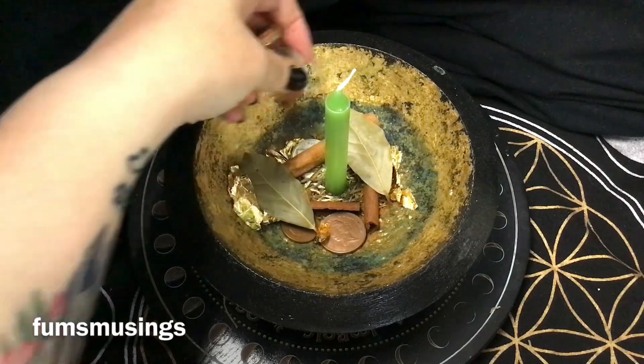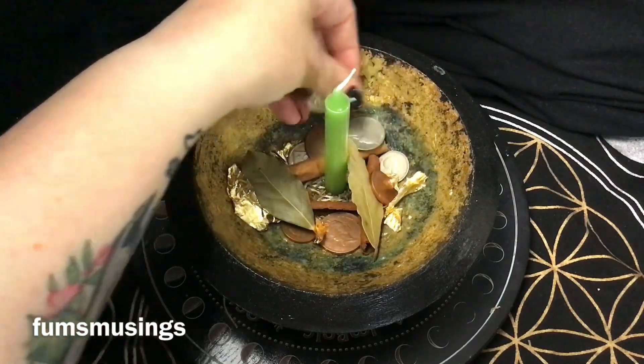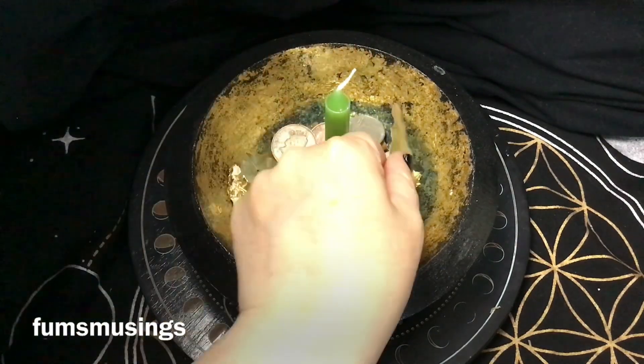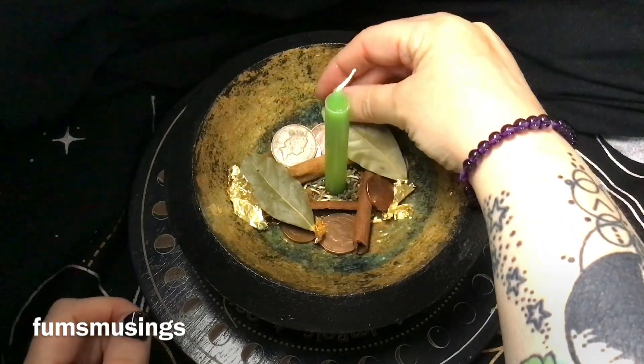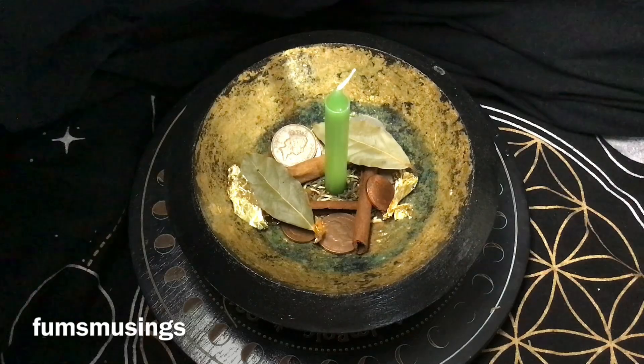Then I'm adding some coins — I add both copper and silver coins. Just use whatever coins you've got around the house. You can add notes as well if you want, although be careful with those when you're burning the candle as you might burn them.